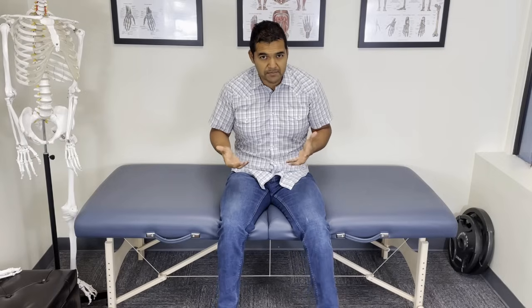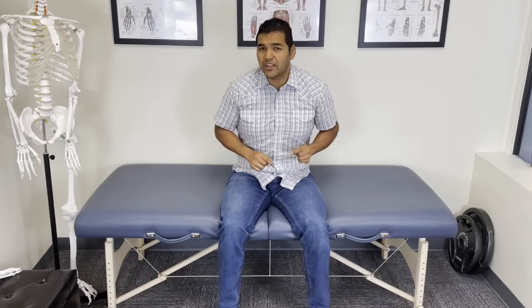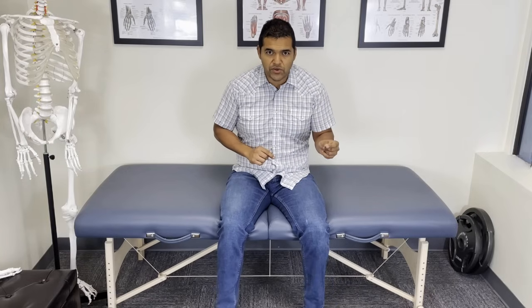So you can begin to heal your bone-on-bone knee joint situation and potentially avoid surgery like a knee replacement, or avoid relying on pain medications, and at the very least be able to get up and do normal things like stand and walk. In order to do this, you've got to use the right muscles. If you have a bone-on-bone knee situation confirmed by X-ray or MRI, chances are you've been using your quads way too much — you've got to flip that and start using your glute muscles.